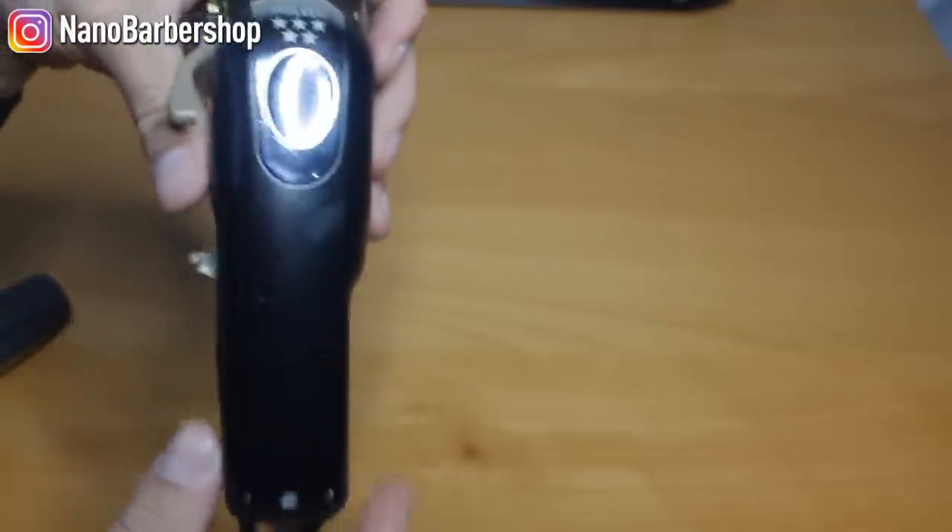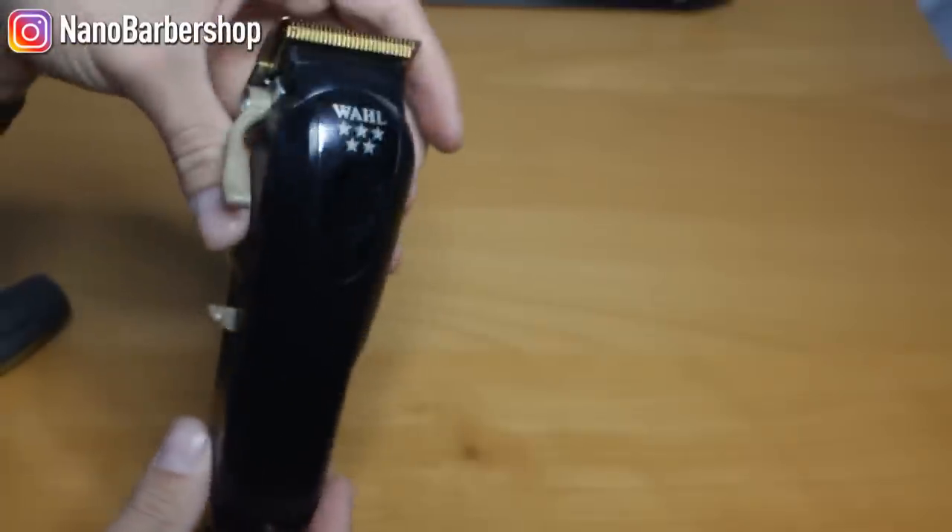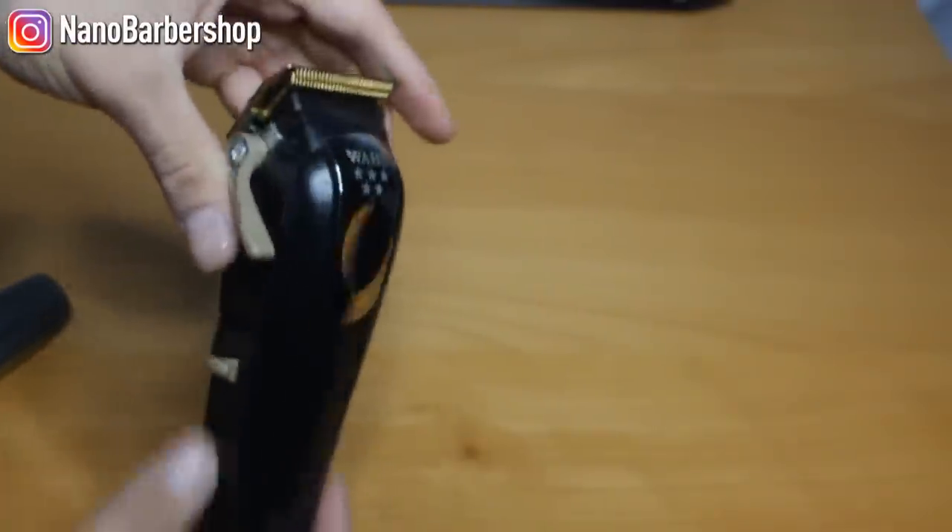It's all black — I painted this myself. If you guys want to see a video on how to do that and how to make it come out nice and clean like this, let me know and I'll do that.